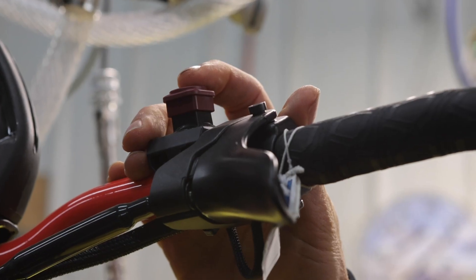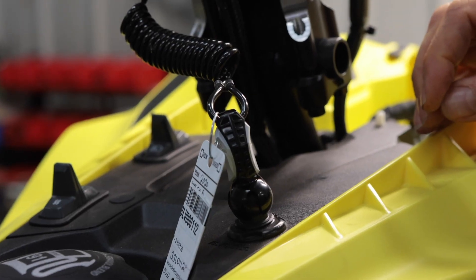Step four: make sure that the kill switch is off and the tether is unplugged.